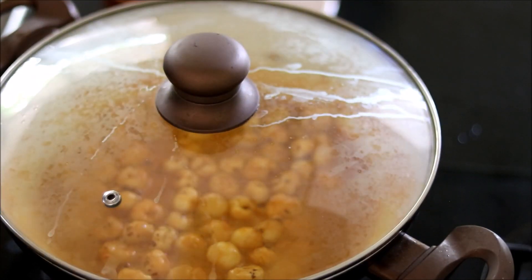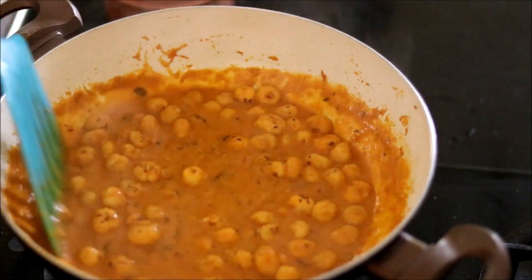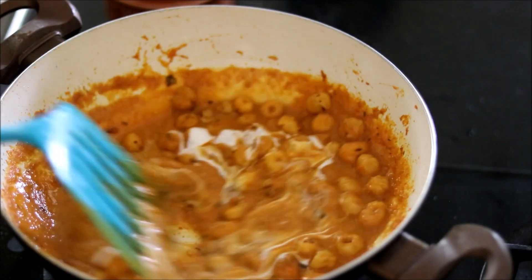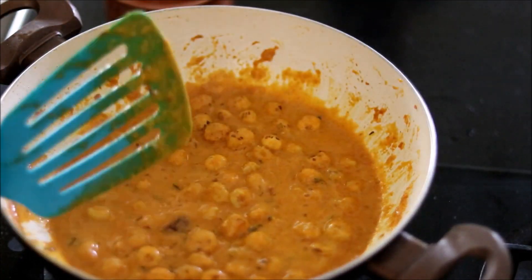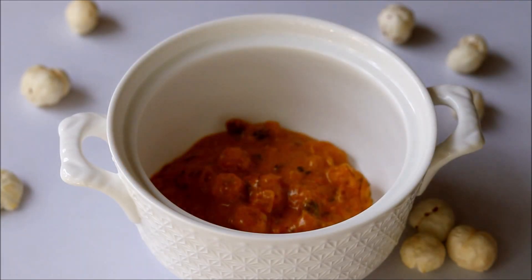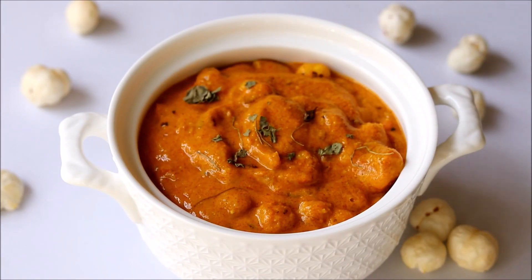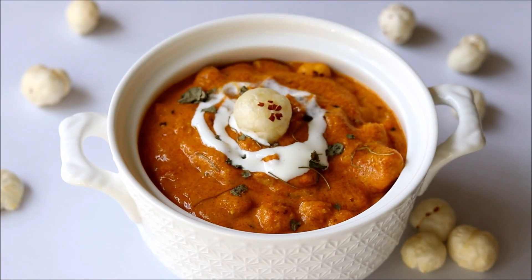Now our gravy has reached the perfect consistency. Add some fresh cream on top, mix it, and turn off the flame. A rich and creamy makhana masala is ready! This is a perfect side dish for rice, chapati, roti, or naan — you can even have it with jeera rice or ghee rice. A splash of cream with roasted makhana on top — this is so tasty and delicious!